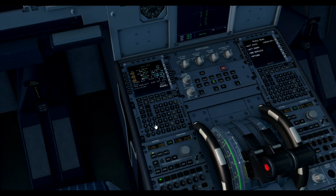Then go to the PERF page. Transition altitude of 6,000 feet. We're going to be using flap 1. Stabilizer 0.8. Flex temp today of 64 degrees, with a V1 of 115, V2 of 128, and a rotation speed of 127.